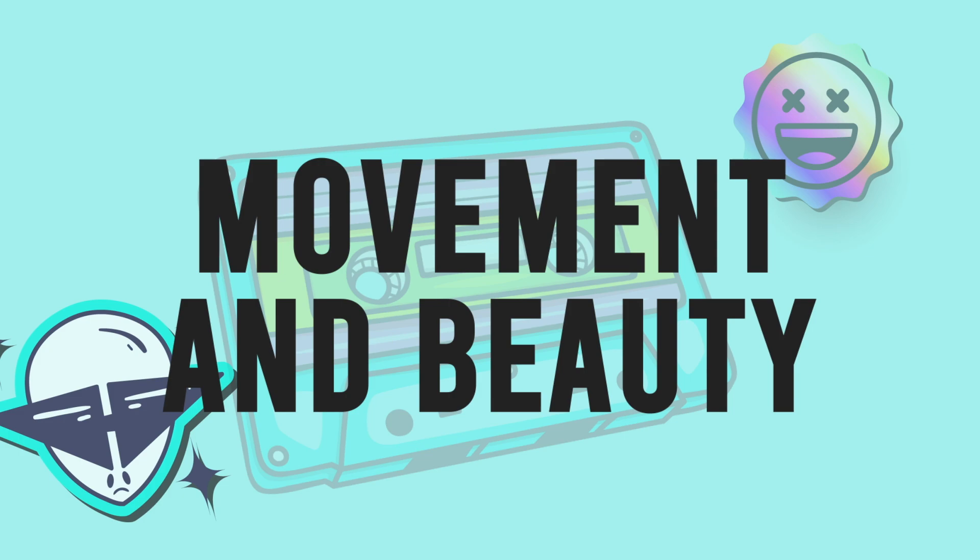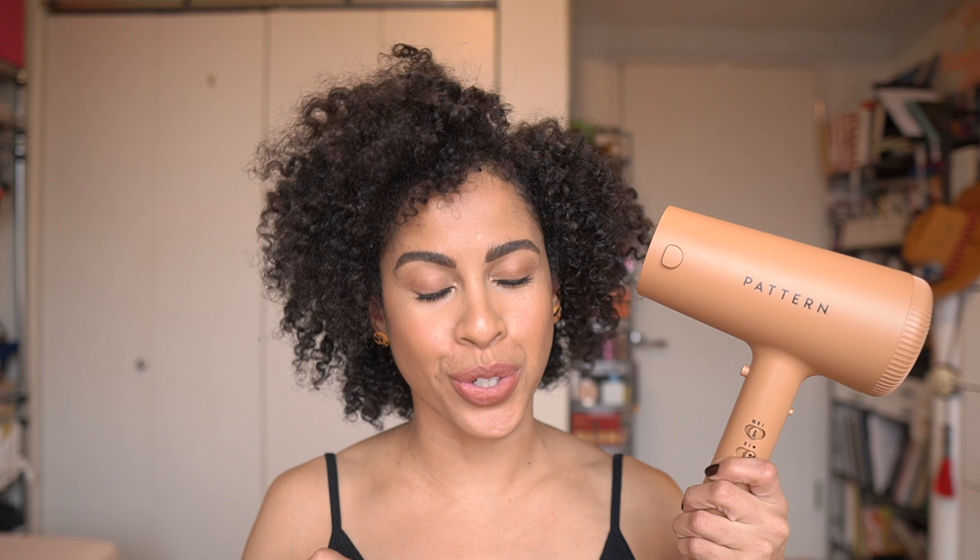Hi friends! As you can see today, we are diving into Pattern Beauty's new hair dryer. Thank you to Pattern Beauty for partnering with me in presenting this video. I am beyond grateful for the opportunity and for the brand to work with me. It is truly an honor. We are diving into Pattern's new hair dryer, which is an exciting release for the brand.